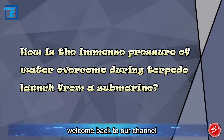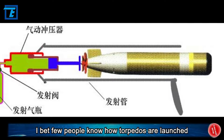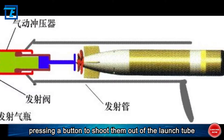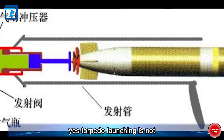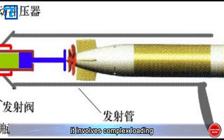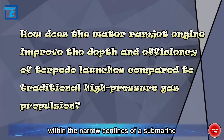Dear viewers, welcome back to our channel. Few people know how torpedoes are launched — it's quite complex, far from just pressing a button to shoot them out of the launch tube. Torpedo launching involves complex loading, stabilizing, and launching processes within the narrow confines of a submarine.